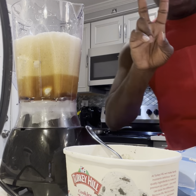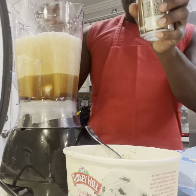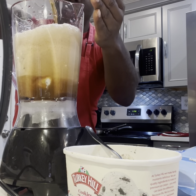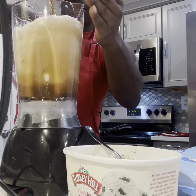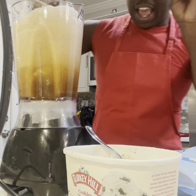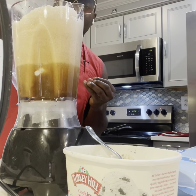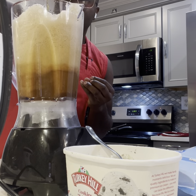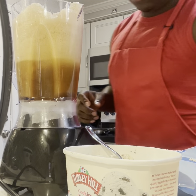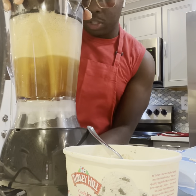We'll go ahead and do two root beers, as you guys can see. This is my first time actually doing it in the blender. So we'll do that — let it marinate. It's going out to the ice cream right now, as you guys can see. Almost there. There we go. Now we're going to go ahead and close that, and smooth it up.